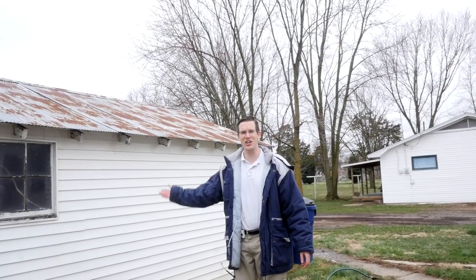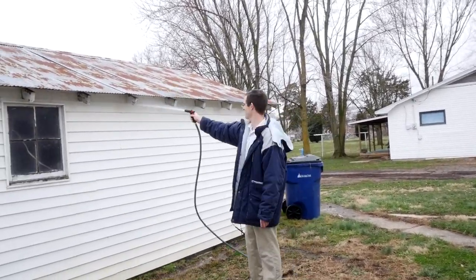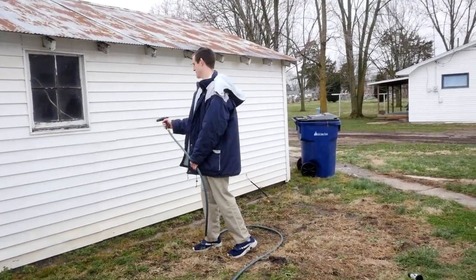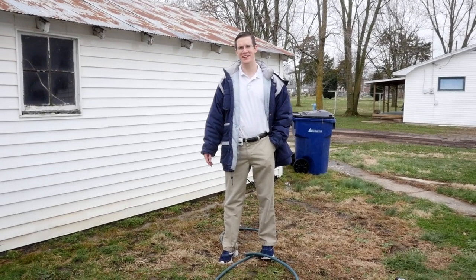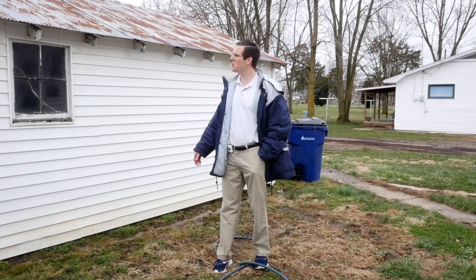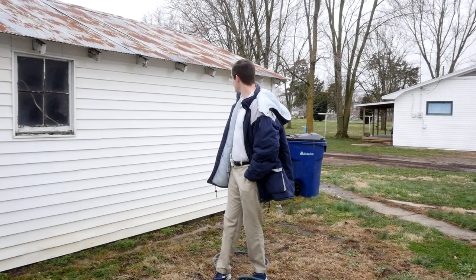Now it's time for the last rinse — we're going to see how it looks. Well, there you have it. We applied two applications of the Mold Armor Easy Wash to the shed, spent maybe about an hour spraying on the application and rinsing it, and now it looks almost new.